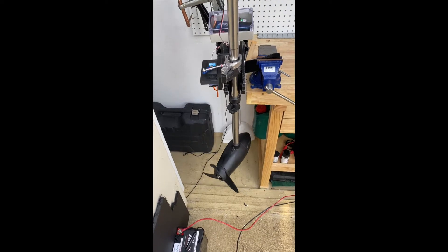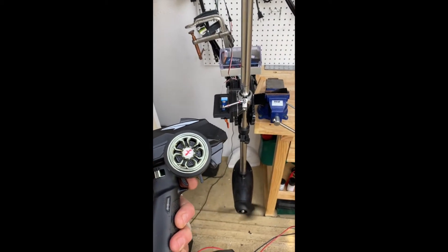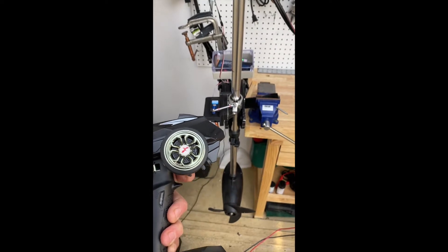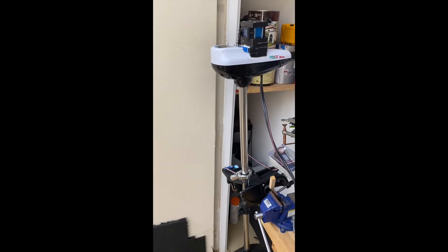Stay tuned to see if it holds up — I'm going to mount this in the next week or two. The reason I did it this way is I have two kayaks and I'm probably getting a new one soon. I want to be able to put this motor on different kayaks as needed.